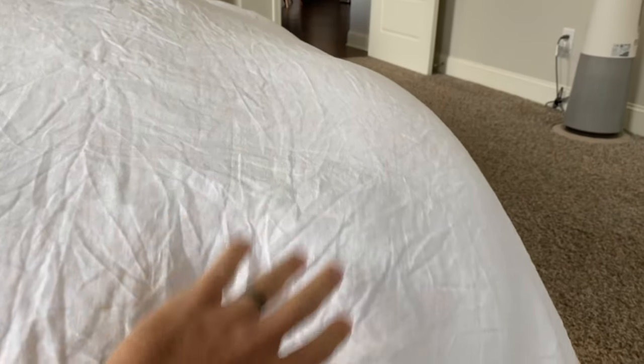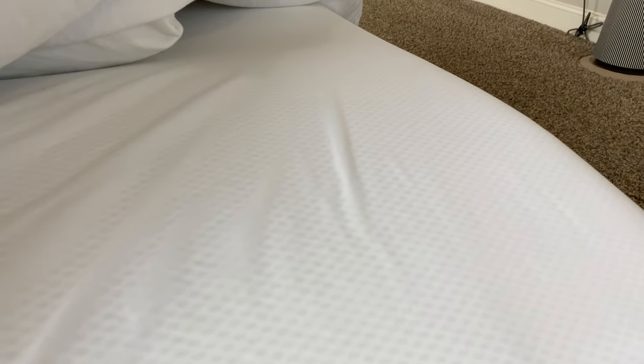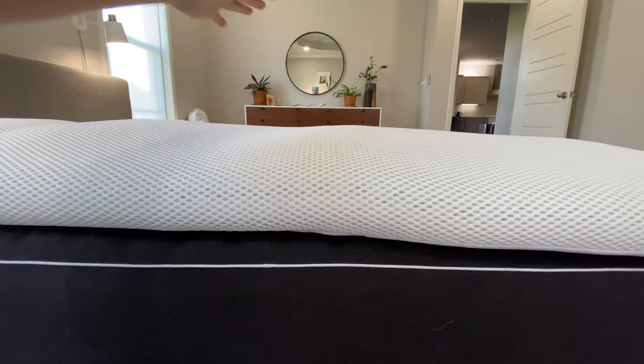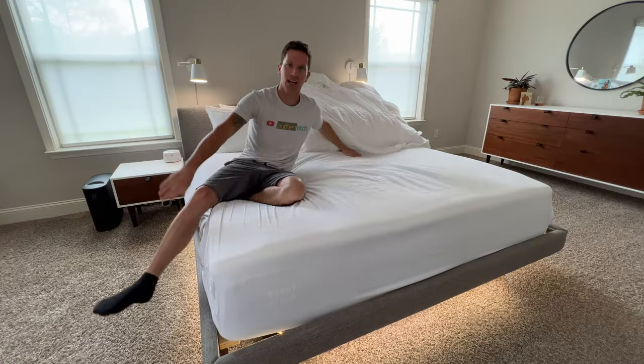This is what it sounds like at minus 10 cold underneath the covers. That's a great white noise sound — I like it. My first night's sleep was sort of rough, but that's kind of normal. You're up through the night trying to hone in your settings — too hot or too cold. The second night was much better.